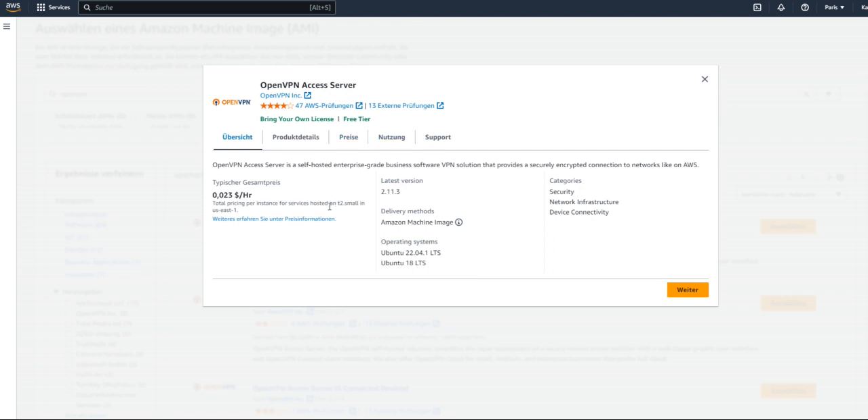Once you hit the Continue button, you need to scroll down and make sure to select t2.micro. Notice this is free tier eligible — this is what you need.